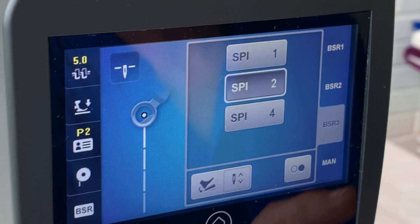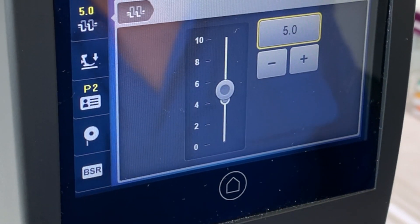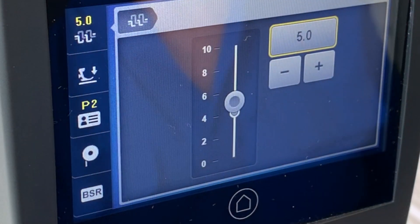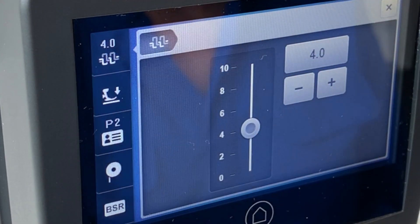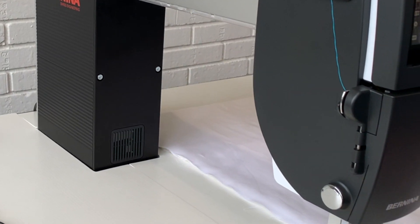Let's move back to the very user-friendly user interface. What I love about this machine is if we go back to BSR 1 and we go to thread tension, it's very easy to make adjustments and you can see them here on the left of the screen. It's also very easy to take it back to the standard setting.